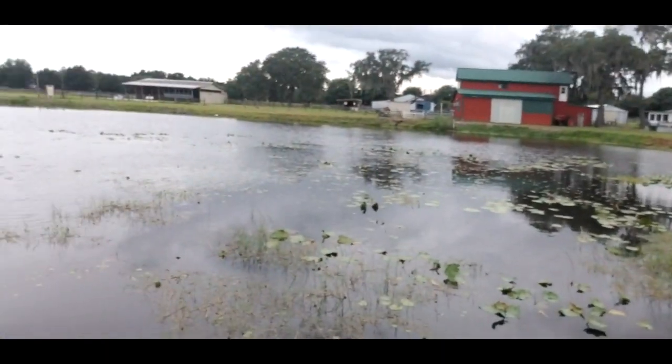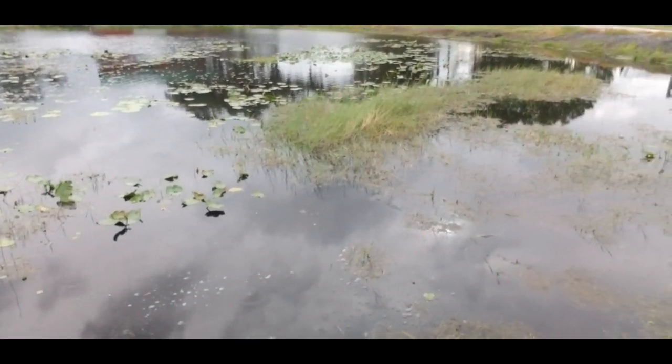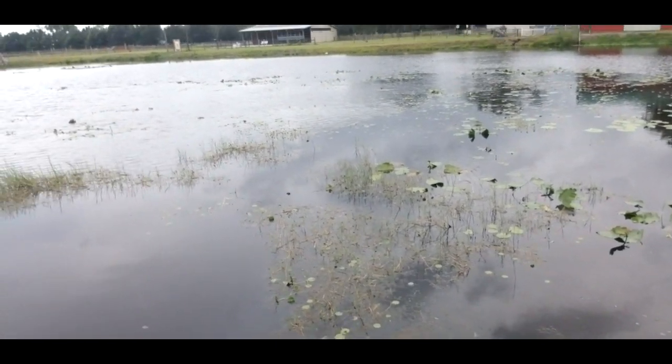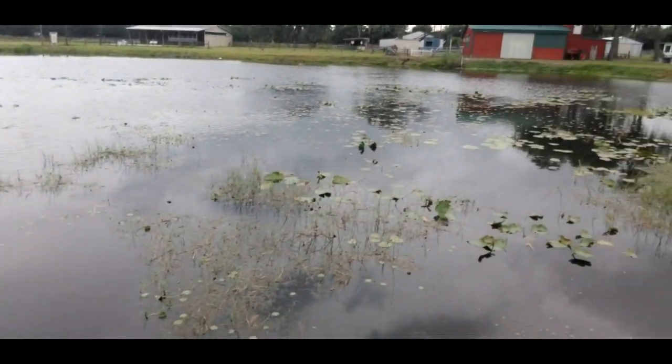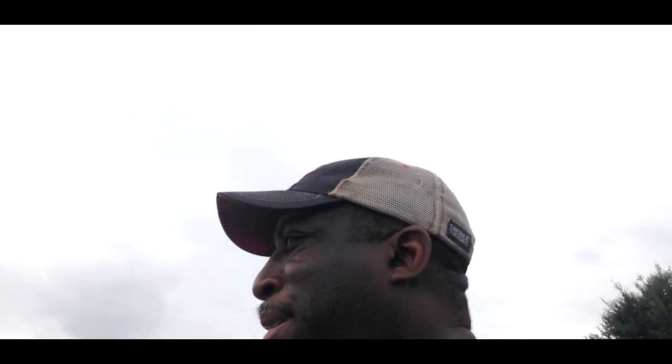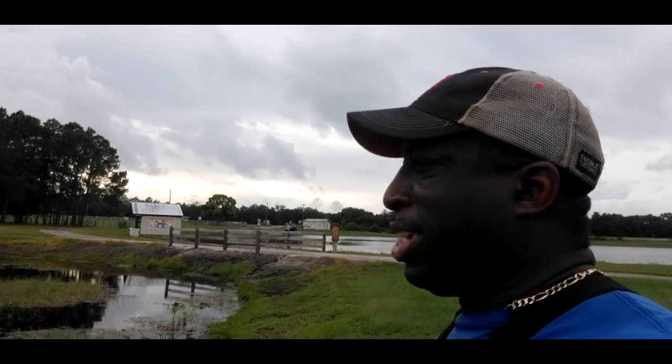As you can see from that last catch, look at that sparseness out there. I'm trying to throw that Helgermite into those sparse areas. Because I've got a weedless presentation, I'm trying to keep it more in the calmer areas. My hope is to find those bass that are hiding under those lily pads and in that grass. I'm just throwing it in — tap, tap, tap — really slow across those pads so that I don't get tied up, and so they can key on it and come up and get it. Just wanted to give you guys a little insight on how I'm approaching this area.